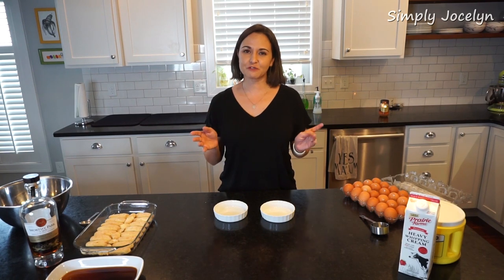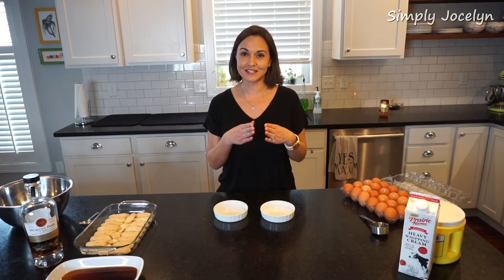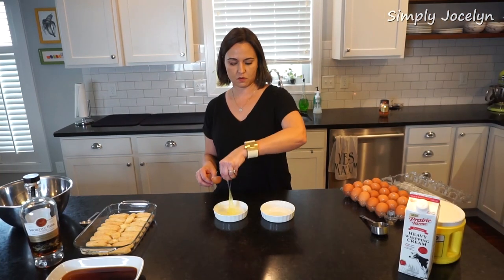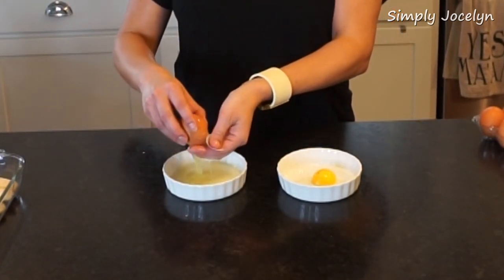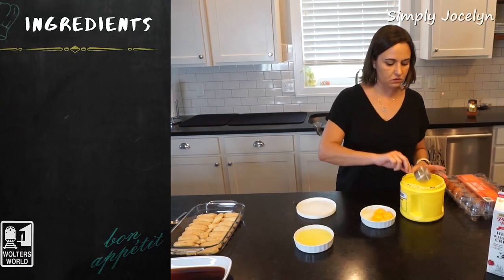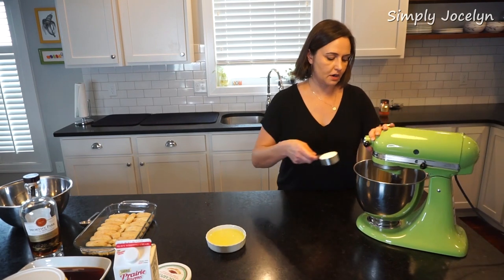There are different schools of thought on tiramisu as to whether or not it has heavy cream in it. Some people use just egg whites and whip those, almost like a meringue. But Naina's recipe calls for cream — and Naina is born and raised in Italy, so I'm going with what she tells me to do. What we're going to do is crack and separate a few eggs. So there's one — four eggs — and we are going to whip the yolks with about a quarter cup of sugar.